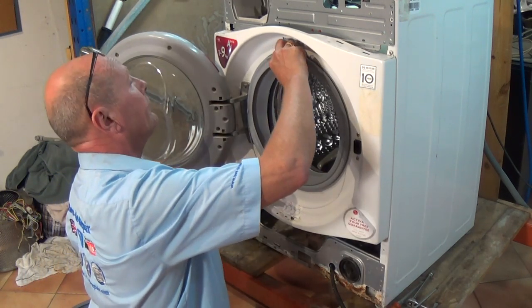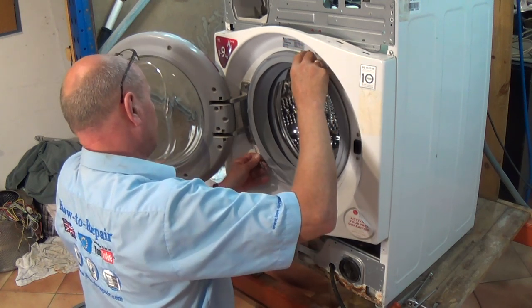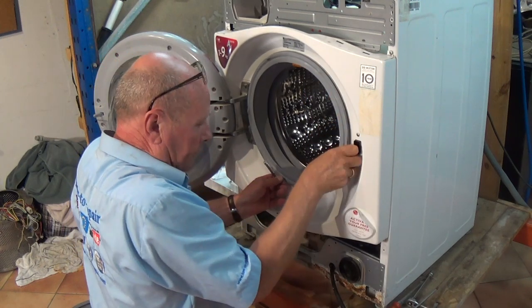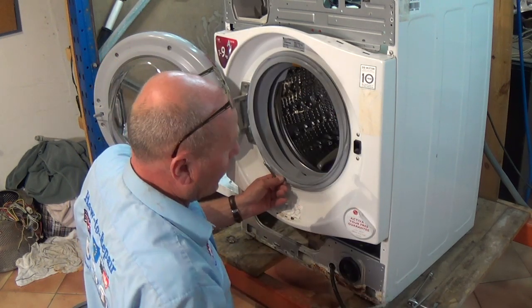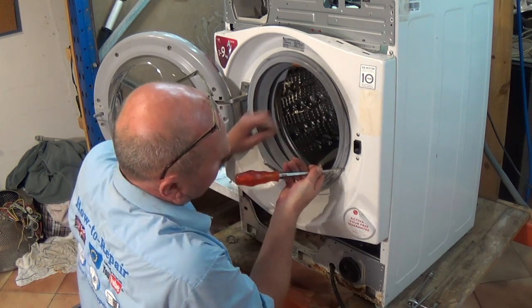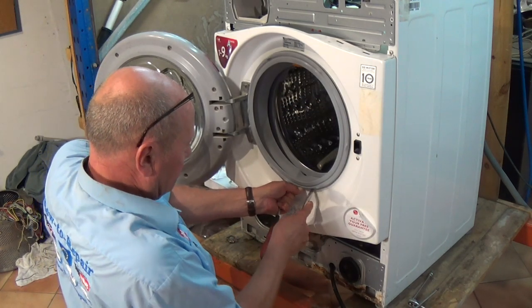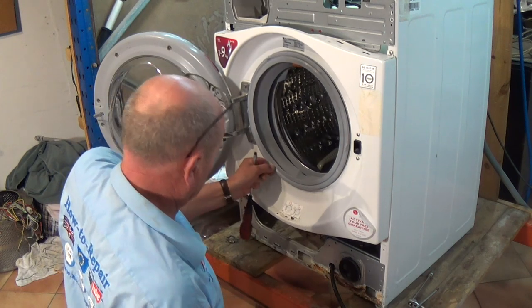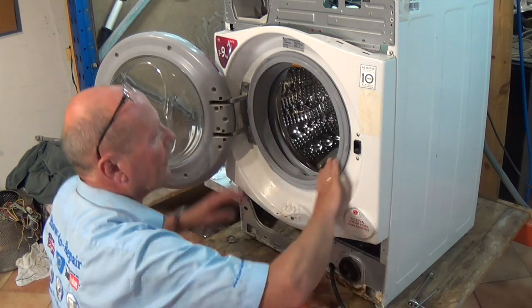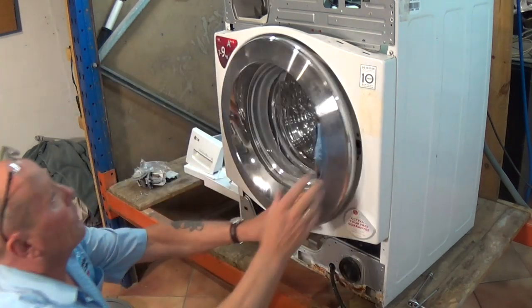And there we go — seal's nicely lined up. Make sure there are no creases, which there aren't. Now we're ready to put the spring on. As we saw earlier, the spring lives in the bottom. I find it a lot easier to use two screwdrivers. And there you go — that's all on perfectly.